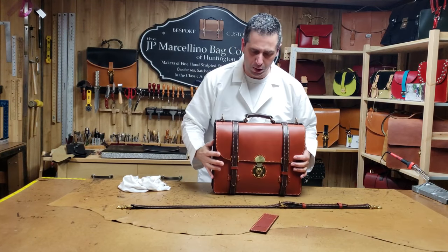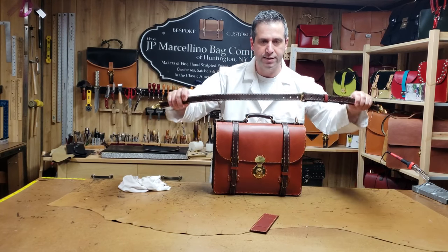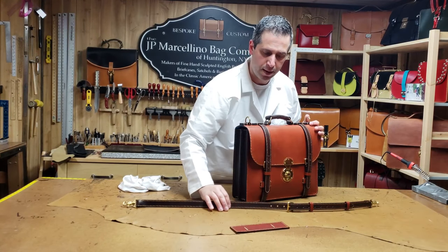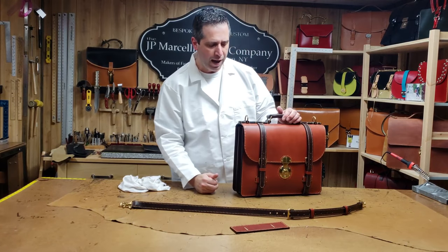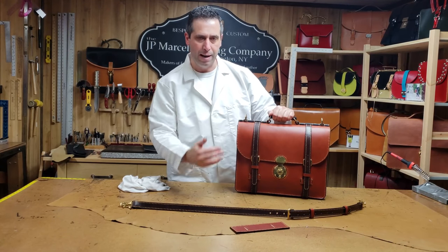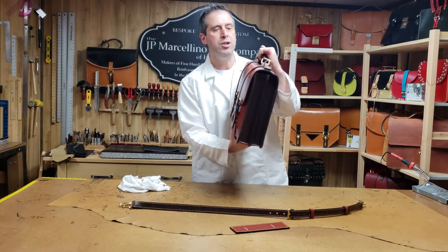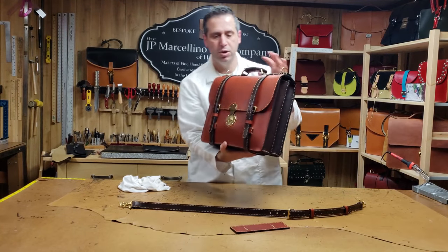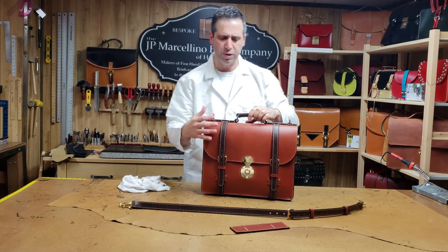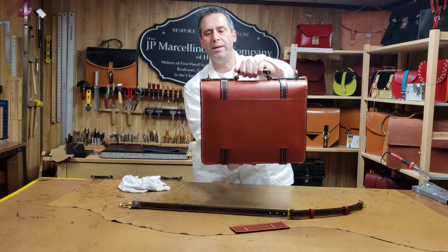It's all hand stitched with a tan stitching sitting on the brown and chestnut, which just goes nicely together and brings out the stitching. I could have blended the stitch into the chestnut or brown like I do on some briefcases, but I think the stitching just makes this briefcase. I wanted to bring it out so it matches the brass hardware and shows people this is a hand stitched briefcase, not machine stitched.